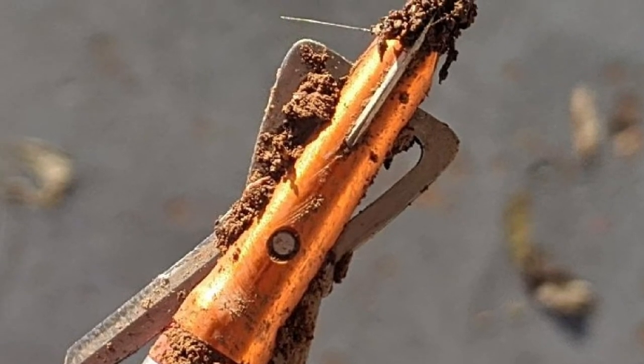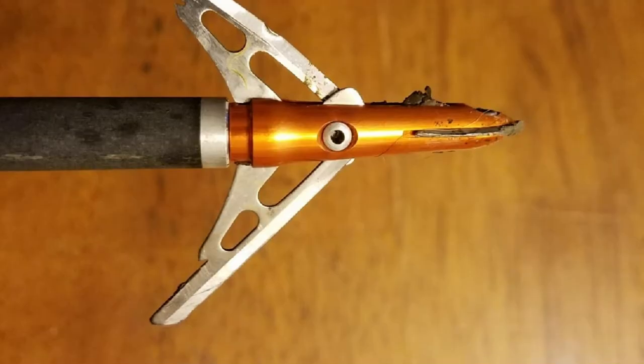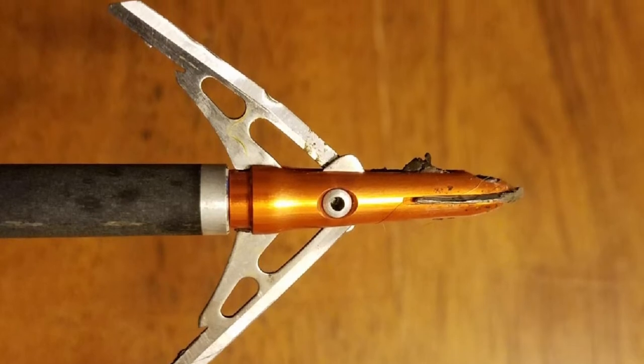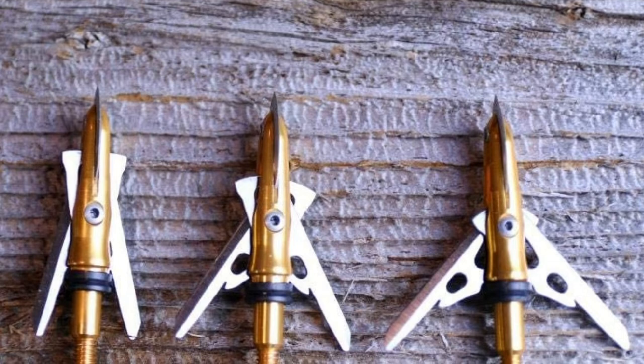Besides, it has a flight pattern similar to a field point. It also offers great shock collar technology that ensures suitable blade retention when the bolt is stored. Again, it provides ferrule alignment technology, including free practice heads so that you can keep yourself safe from accidents.